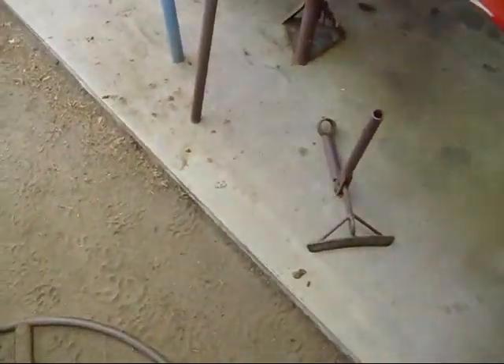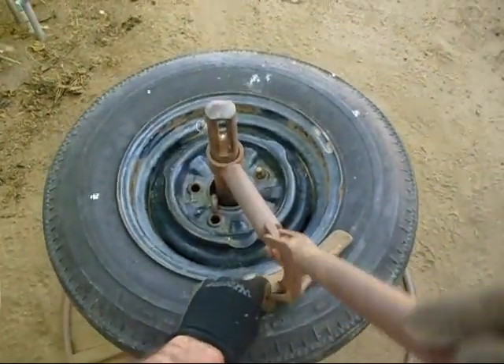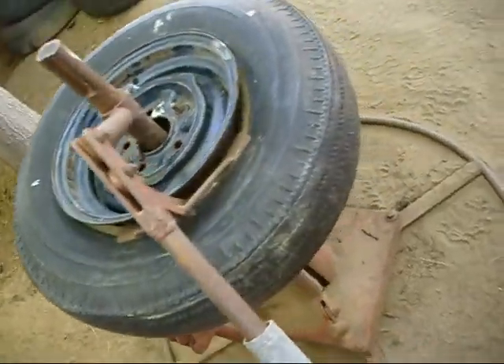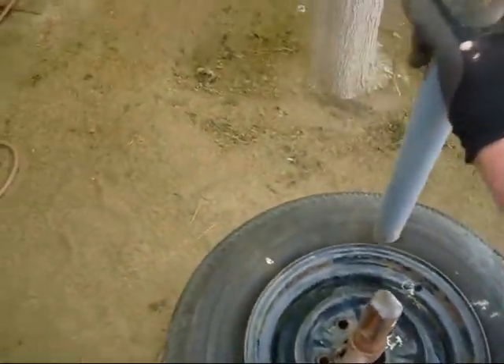The next tool we take is the top bead breaker, which slides over the top. Then I have an extension bar I like to use - get in there like that, just like that, pops the old bead off that sucker.